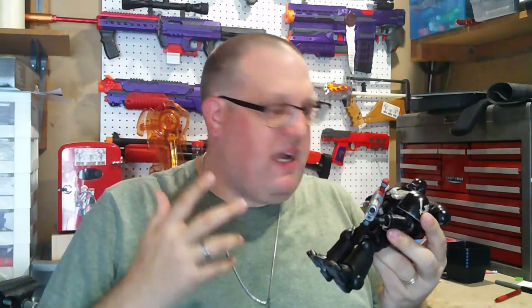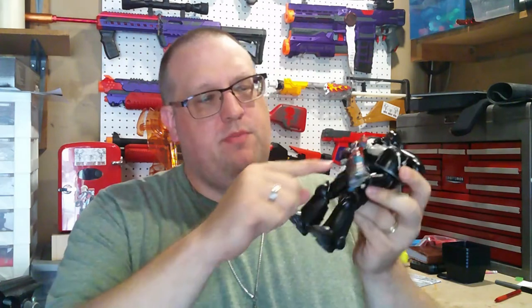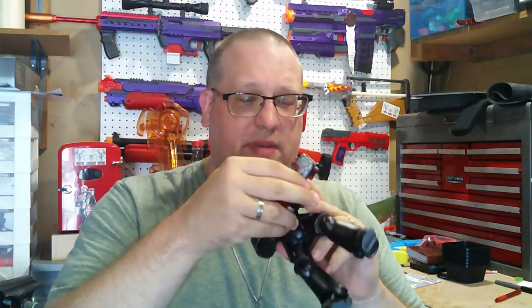A couple months ago I got an Astartes Intercessor - I forget which exact model it was, but it was one that comes with the long plasma cannon. I had gotten an artist proof of this and I decided to make it a custom Raven Wings figure.